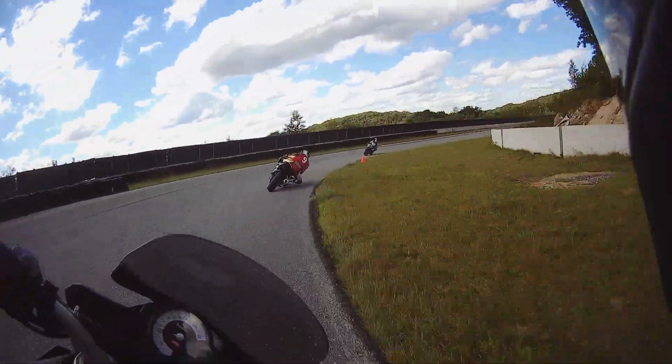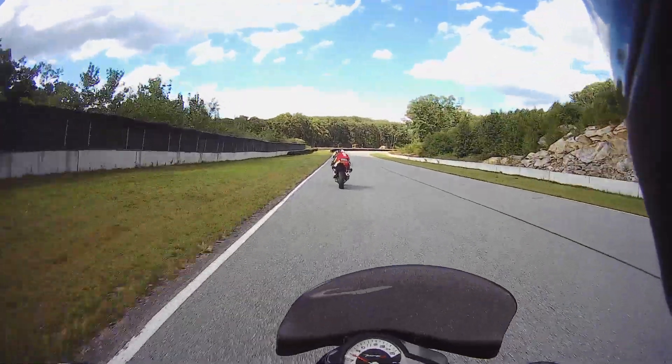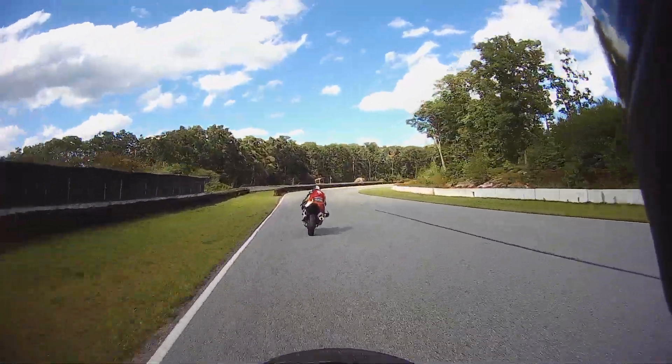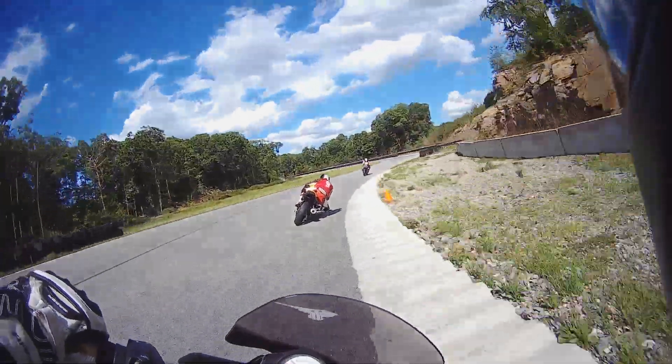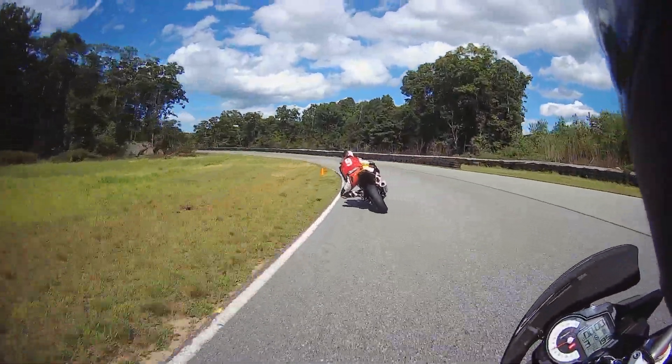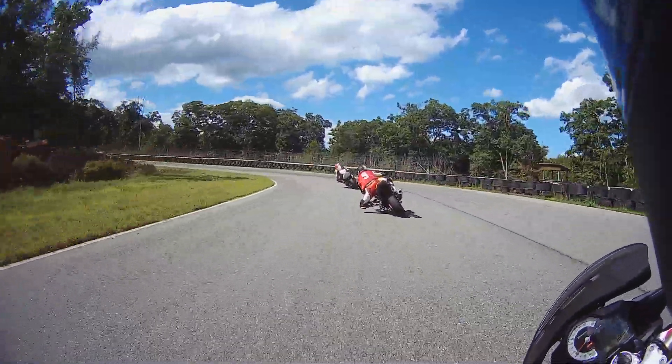Okay, let the bike come out a little bit more — you can use the banking, and let it be a little more out. Stay on them, this is acceleration still right here, and then you trail brake right about here — trail brake.